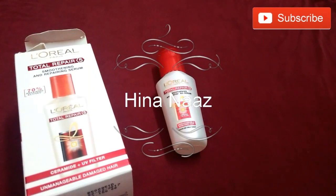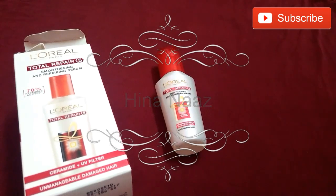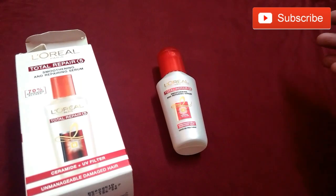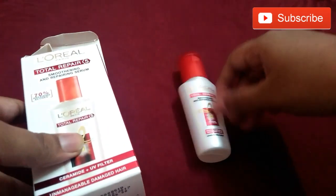Hi friends, welcome back to my channel. Hina here. If you are not subscribed to my channel, do subscribe. Today I'm going to share my experience with the Loreal Paris serum. One of my subscribers requested an affordable serum.